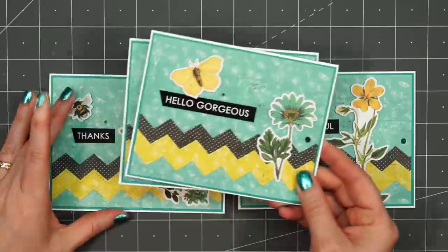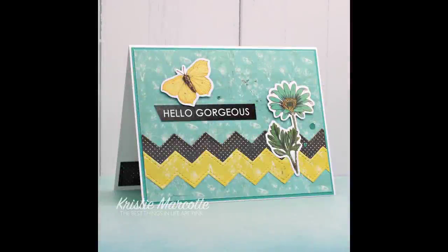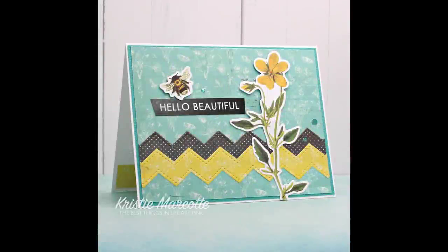I love the sentiment cut-apart sheets from Paper Rose. They have quite a few available with lots of different sentiments — they're great if you don't like to do a lot of stamping.